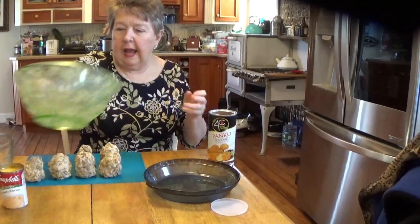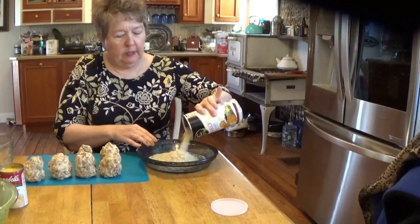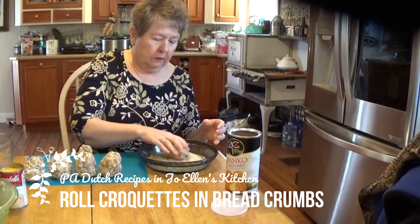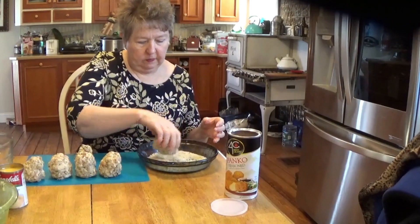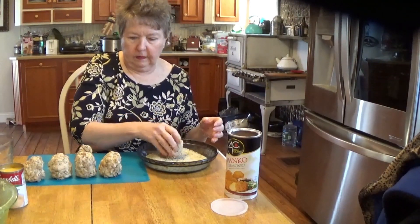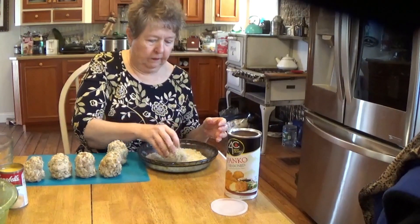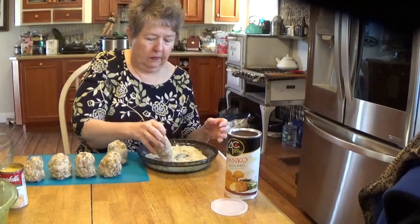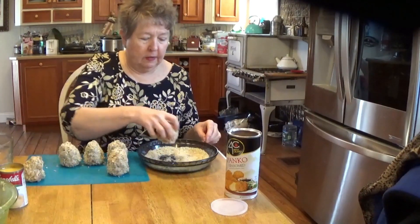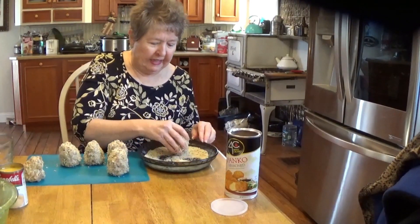We have them shaped into cones. Now what we need to do is get some breadcrumbs and roll the croquettes into the breadcrumbs. They're cooked inside — we just want to make sure that they're warm inside to eat.